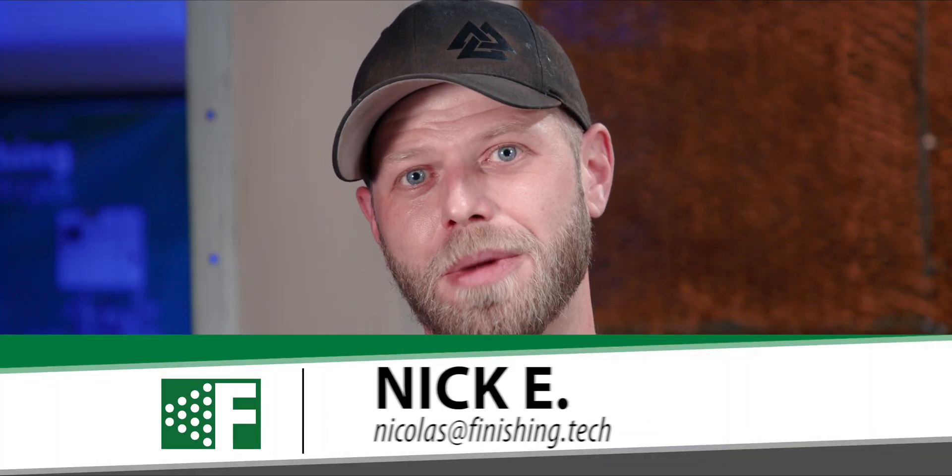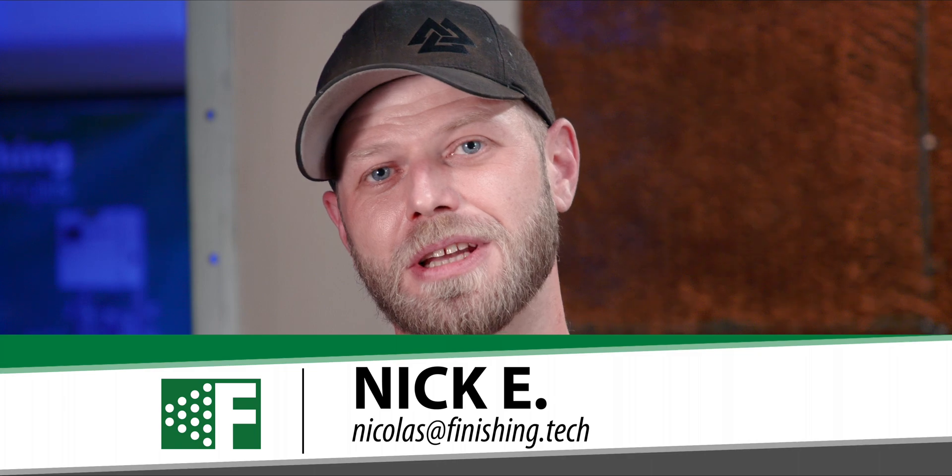Hey there, I'm Nick, the Service and Repair Manager at Finishing Technologies. Today we're going to go over some operational and basic maintenance on the Process 2 unit. A quick note, there are some people in the studio with us today who I may refer to off-camera. Let's get into it.